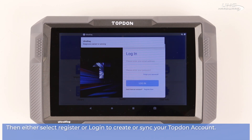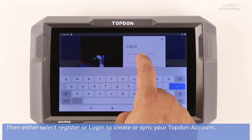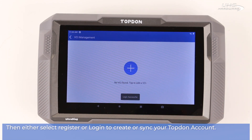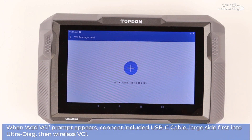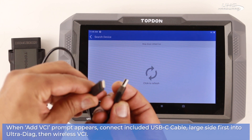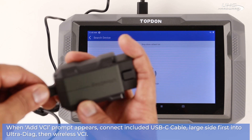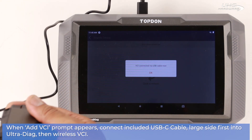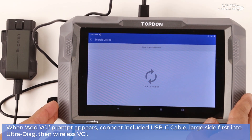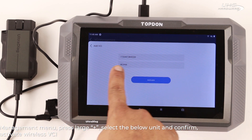Once downloaded, select install to begin, and open once finished. Then either select register or log in to create or sync your Top-Down account. When the add VCI prompt appears, connect the included USB-C cable large side first into the Ultra Diag, then into the wireless VCI. The device should automatically pop up on screen.